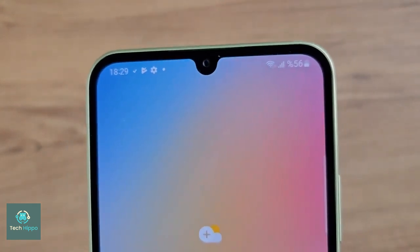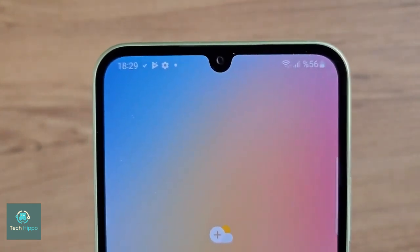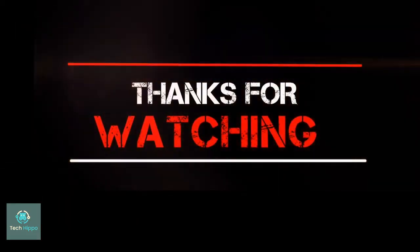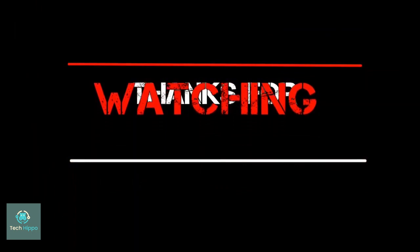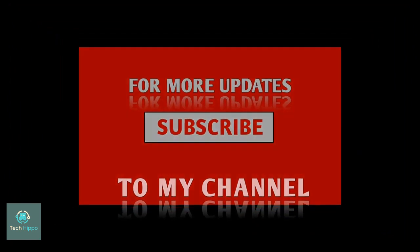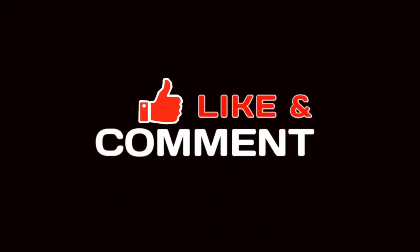What are your thoughts on the rumored upgrades to the Galaxy A55? Are there any features in particular that you're excited about or disappointed to see missing? Do let us know in the comments section. Hope you like and subscribe to this channel — I'll see you in the next one. Till then, bye!